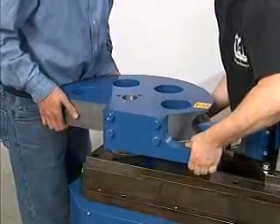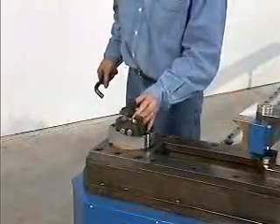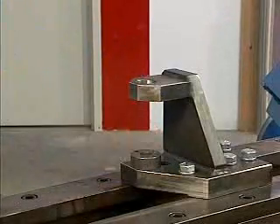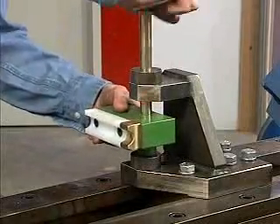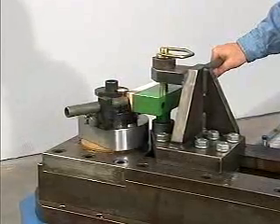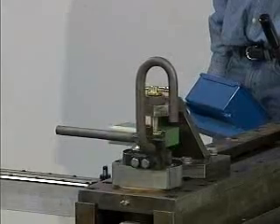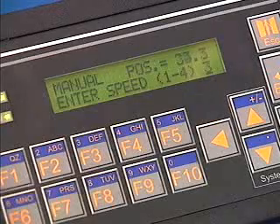Any tooling from RMD will fit the Model 350 and can be changed very quickly. Simply drop the die into place, remove the existing counter die, and insert the pin through the new counter die. Despite its large capacity, small size materials can also be run on the Model 350. Another unique feature is the manual bend mode, which allows you to bend freely using only the foot pedal and degree display for those one-off jobs.